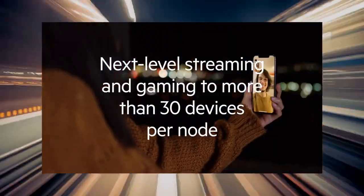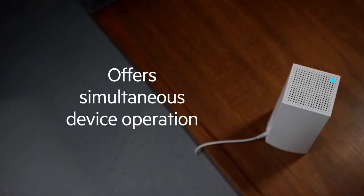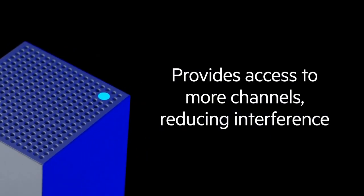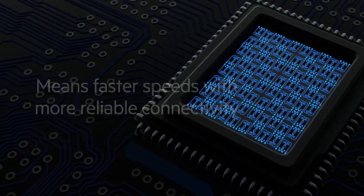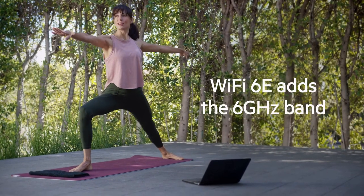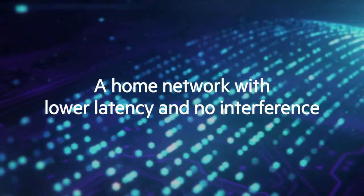While the Linksys MX8501 Atlas Wi-Fi 6E router offers outstanding performance, it does come with a higher price tag compared to some other routers on the market. However, if you're someone who values cutting-edge technology, excellent performance, and robust security features, then the MX8501 Atlas is certainly worth the investment. In conclusion, the Linksys MX8501 Atlas Wi-Fi 6E router is a powerhouse in the realm of networking. With its exceptional performance, extensive coverage, and advanced security features, it's an excellent choice for those seeking top-tier wireless connectivity. While it may be a bit pricey, the MX8501 Atlas delivers on its promises and provides a future-proof solution for all your networking needs.